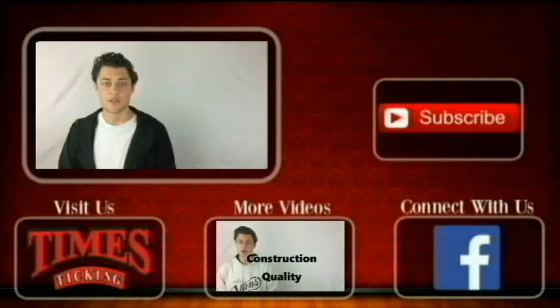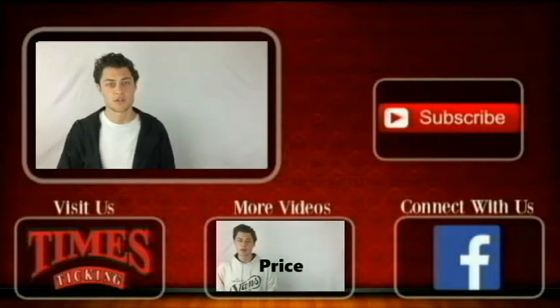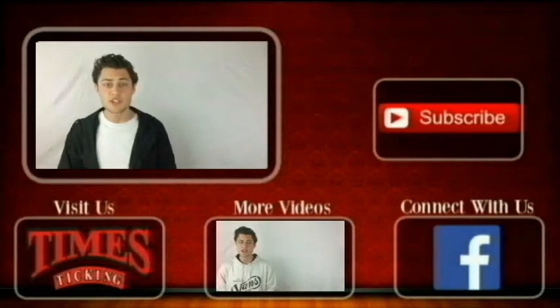Go ahead and check us out there. If you need help with your watch, go to our website, which is also linked below. And lastly, make sure to subscribe to our channel — we're constantly uploading new videos with fresh and interesting content. See you next time.